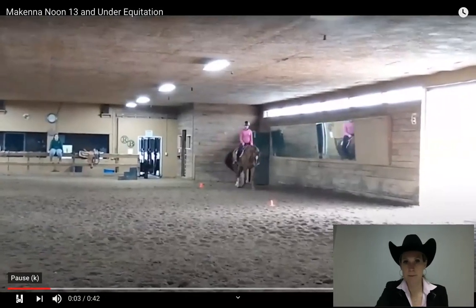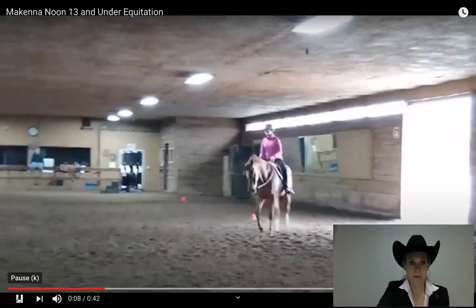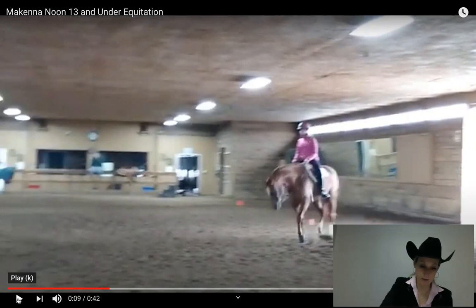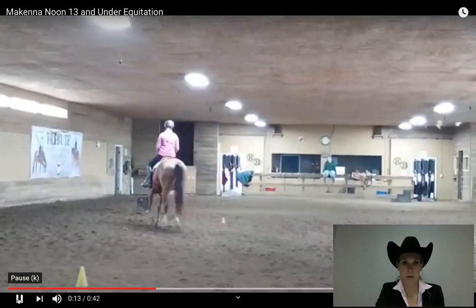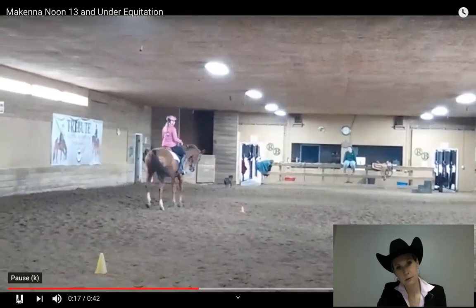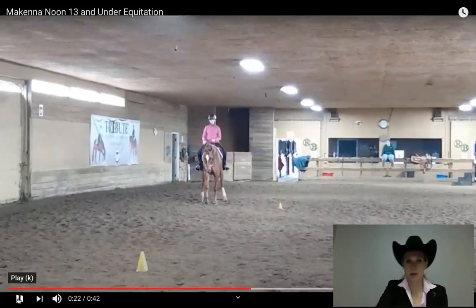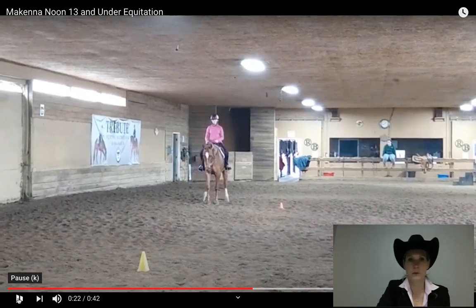We do get the walk in. We pick up the correct diagonal — I'm scribing myself here. Zero for the walk because we didn't show a lot, but I know we're limited on space in this arena. Plus one on the trot. We pick up the correct canter here — good position. A little bit of hesitation on the turn on the forehand, so I'm at a plus one on the canter and zero on the turn on the forehand.